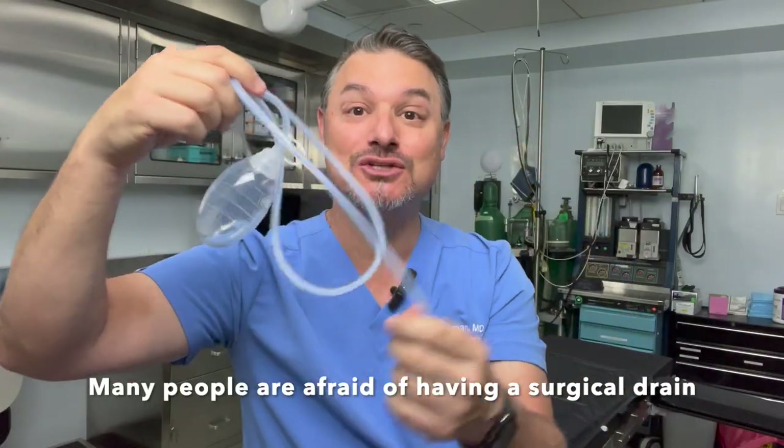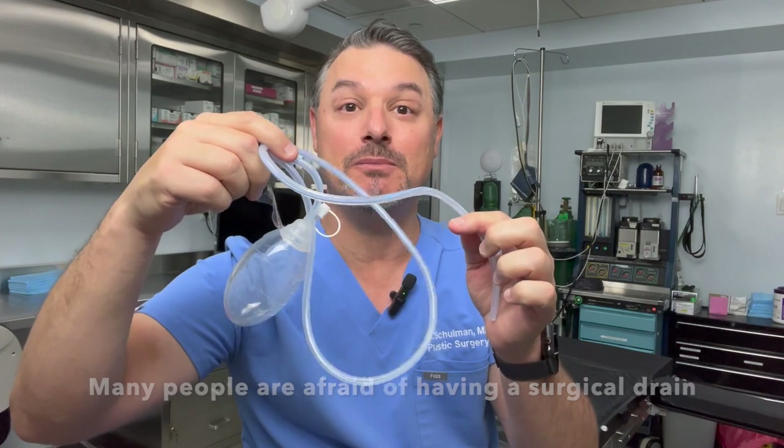It surprised me that this was the one thing people were most fearful about in anticipation of their surgery. It's not pain, it's not the recovery, it's not even the risk of infection or complication — it's actually the drain. Yes, the drain. This is a big source of fear and anxiety for people going to surgery.